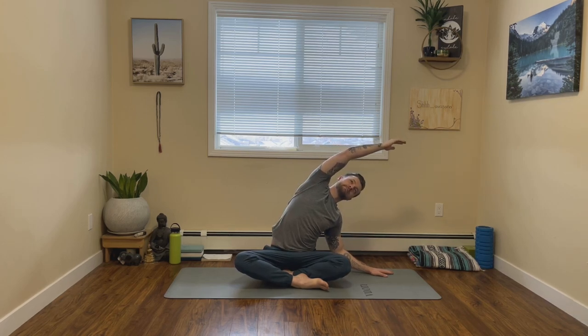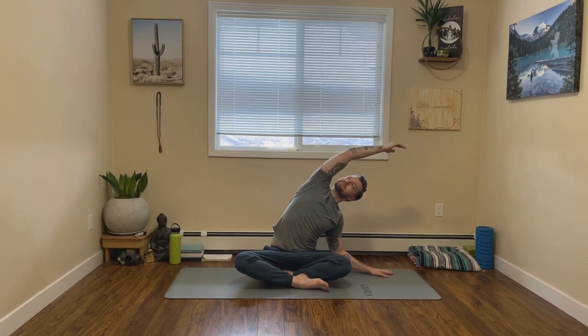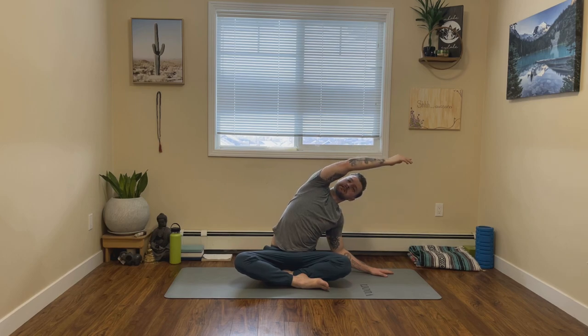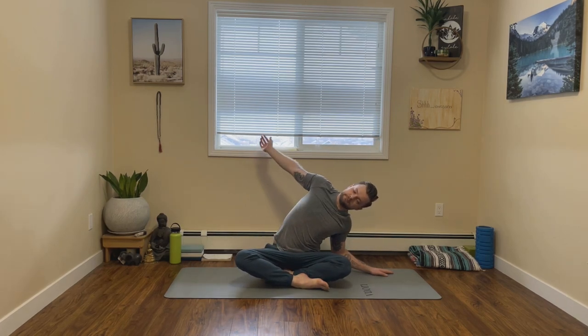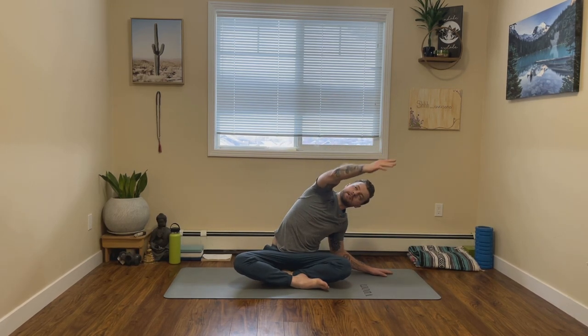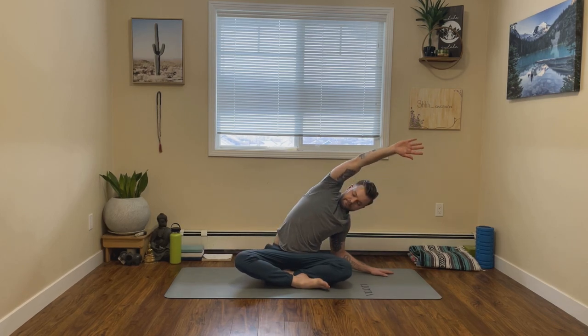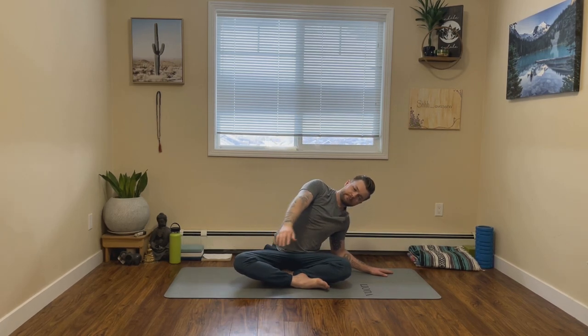Again, let's inhale, lift both hands up. Exhale, this time plant the left hand down in line with that left hip and reach the right arm over. Make sure to breathe. And then again, option to take some arm circles here if you like, moving in one direction and then changing it up. Exhale, come back to center.